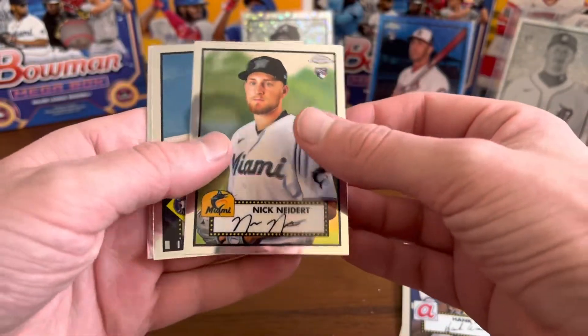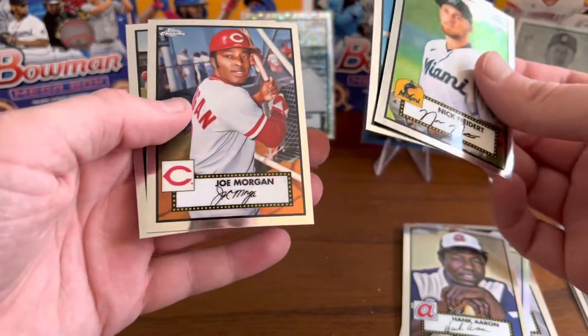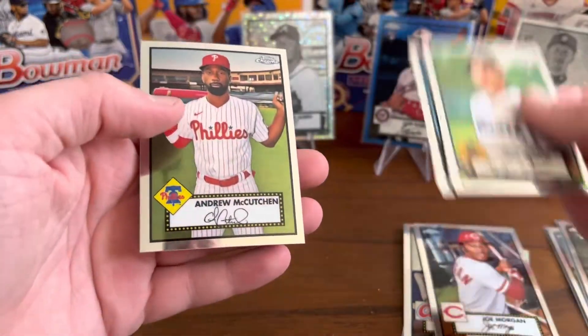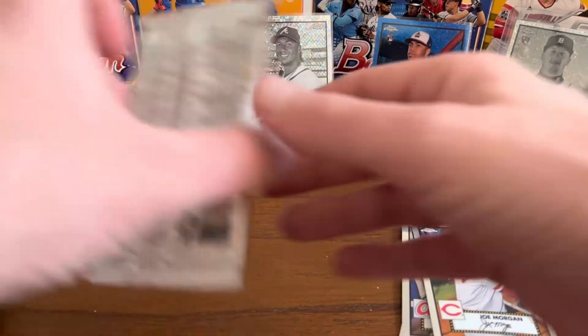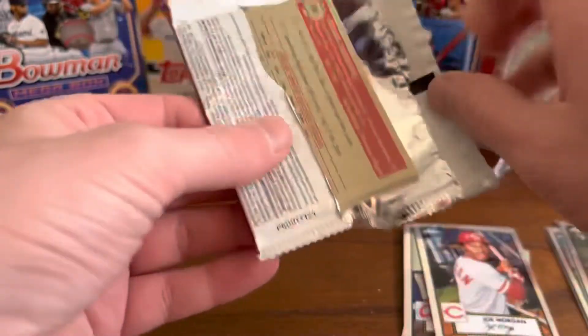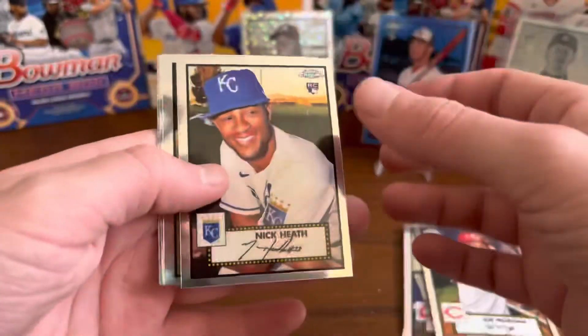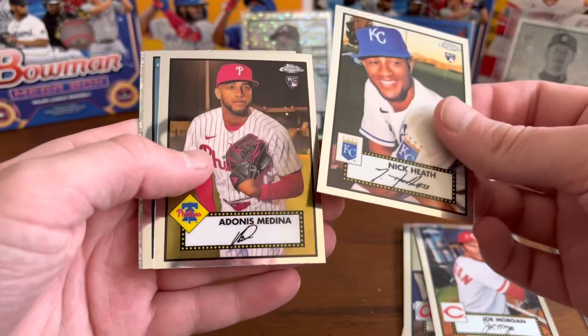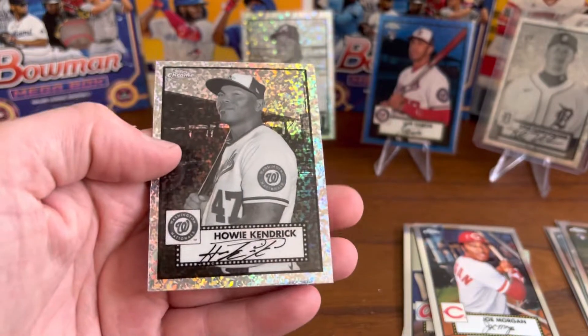Nick Niedert, Yuli Gurriel, Joe Morgan, and Andrew McCutcheon. So we're about more than half done. Nick Heath, Adonis Modena, Jeff McNeil, and Howie Kendrick.